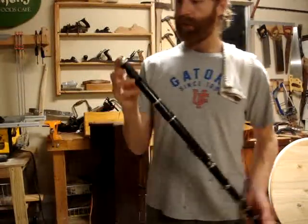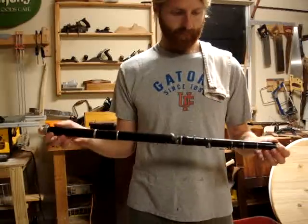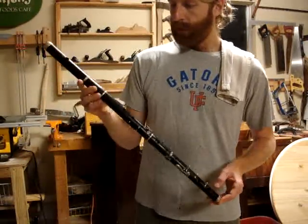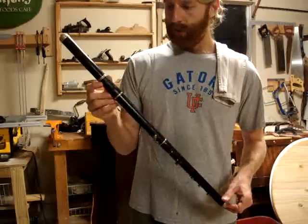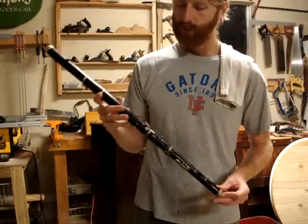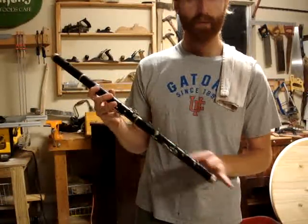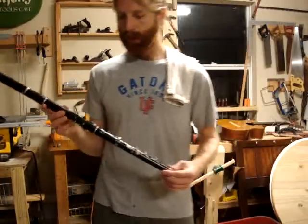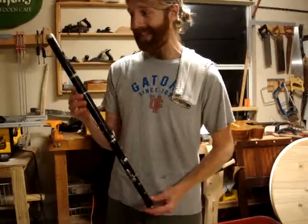This is a flute that I came by. It's an antique. When I had it dated, they said this is a middle to late 1800s. This is a grenadilla, commonly known as African blackwood — it's the same kind of wood they make clarinets out of. It's a very nice flute in the key of D.